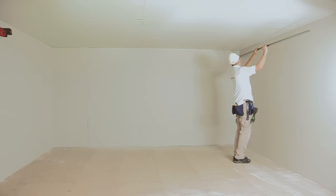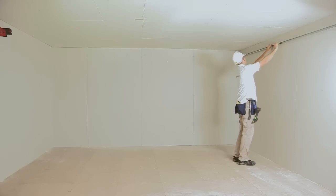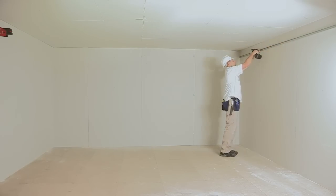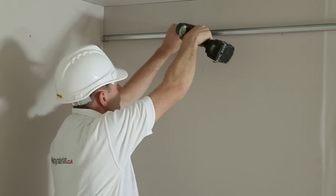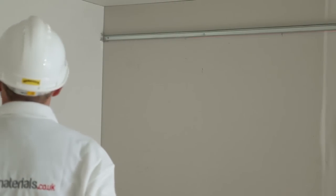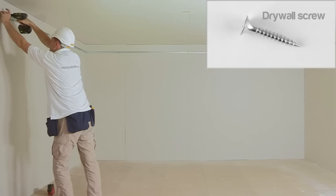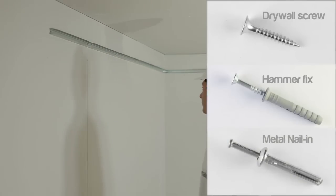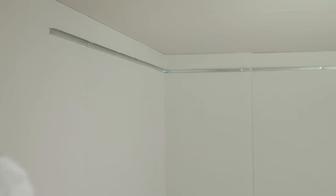Step 2: Installing the MF6A trim. The purpose of the MF6A trim is to hold the MF5 in position and to provide a finish to the wall for your plasterboard. It should be attached to each wall at the required level using an appropriate fixing such as a drywall screw, plastic hammer fix or metal nailing. The fixing should be centred at no more than 600mm centres.